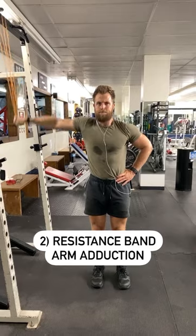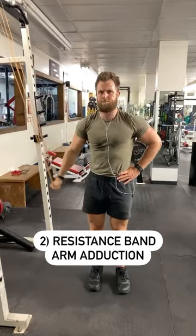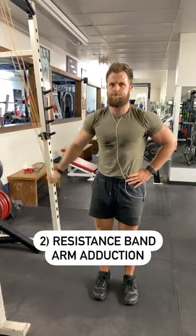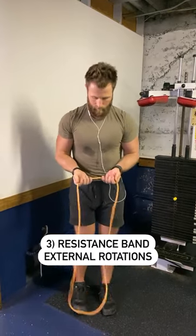The next is arm adductions. We're always raising our arm out to the side against resistance during exercises like lateral raises. That can create shoulder issues. This works the opposite muscles — very important to be doing that if you're doing lateral raises a lot.